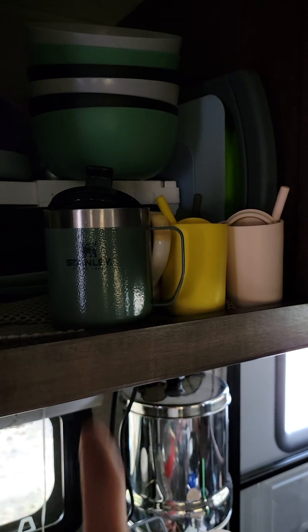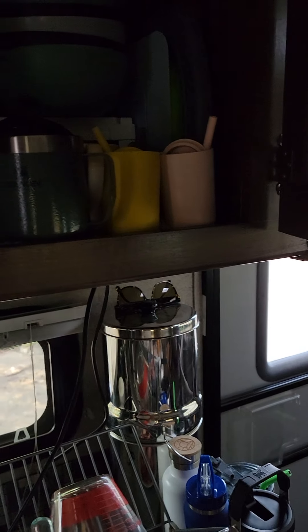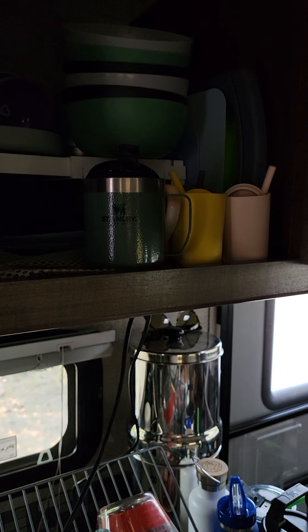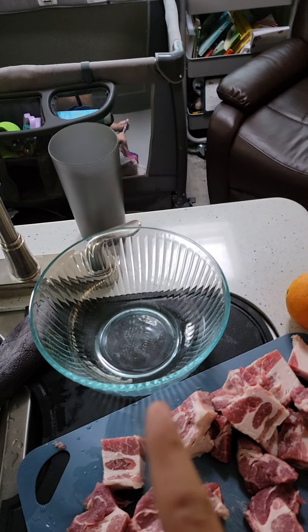There's my Stanley mug, which I've loved. Hit me up Stanley again, wink wink nudge nudge. I don't like reheating or putting hot stuff in plastic, so we decided to go the glass route and keep what we had.